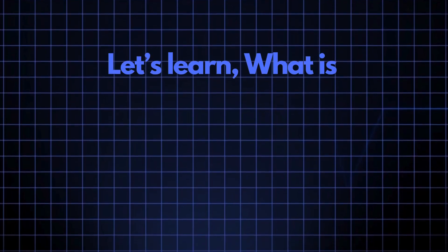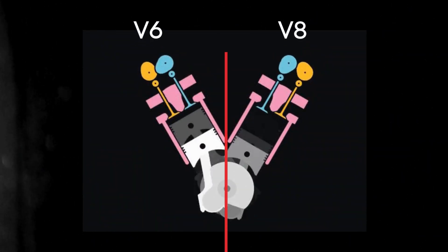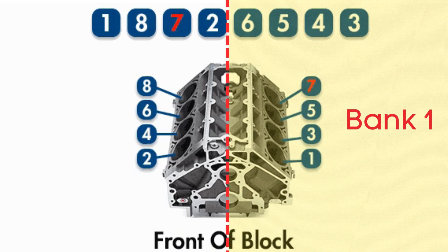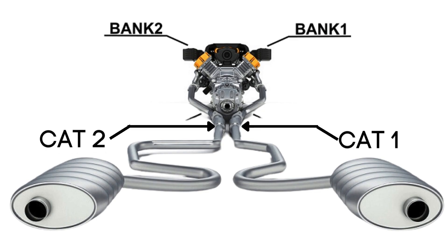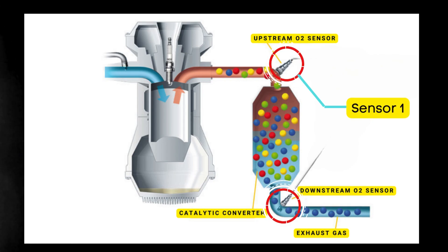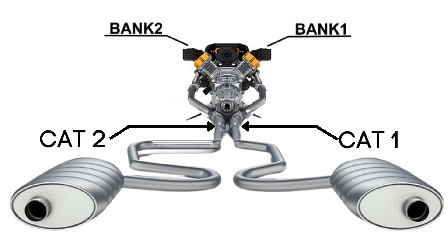Now let's learn what Bank 1, Sensor 2 is. In engines with multiple cylinder banks, like V6 or V8 engines, you'll have two sides or banks of cylinders. Bank 1 typically refers to the side of the engine where cylinder 1 is located, and Bank 2 is on the opposite side. Each bank has its own exhaust line, and each exhaust line is equipped with two catalytic converters. Each catalytic converter has two oxygen sensors — an upstream sensor, which we call Sensor 1, and a downstream sensor, known as Sensor 2. So when we talk about Bank 1, Sensor 2, we're focusing on the oxygen sensor that's downstream on the side of the engine where cylinder 1 is located.